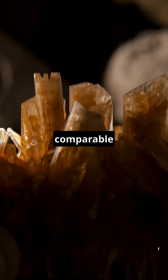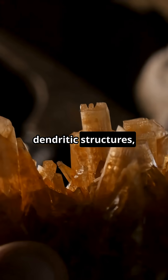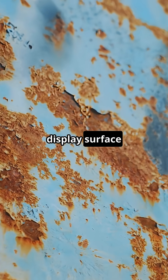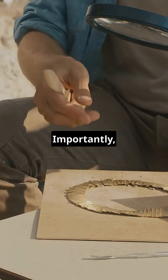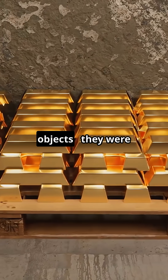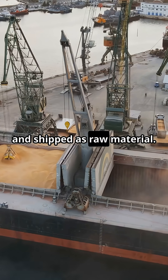Studies of comparable alpha-brass ingots show as-cast dendritic structures typical of slowly cooled metal. The Gela ingots display surface dezincification caused by long submersion at sea, forming copper-rich corrosion layers that protected the metal cores. Importantly, there is no evidence of working or finishing — these were not objects. They were trade ingots, cast, standardised, and shipped as raw material.